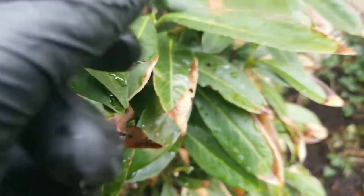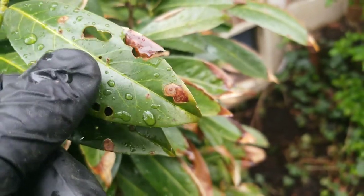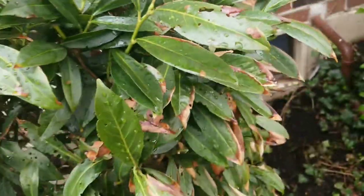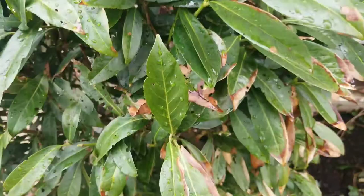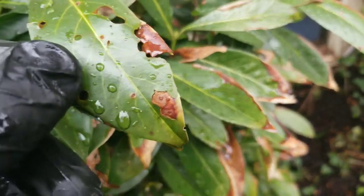Here we have holes that haven't fallen out yet — this is shot hole disease. This is not an insect making these holes. It's confused many times in cherry laurels and skip laurels. Shot hole disease causes these circles to fall out, and you can see right here it's getting ready to.